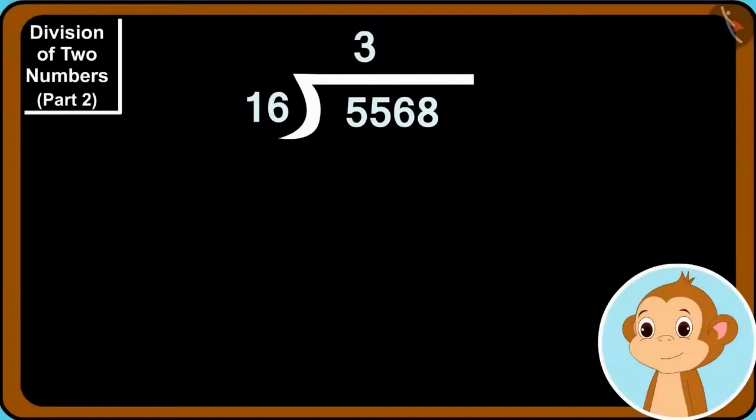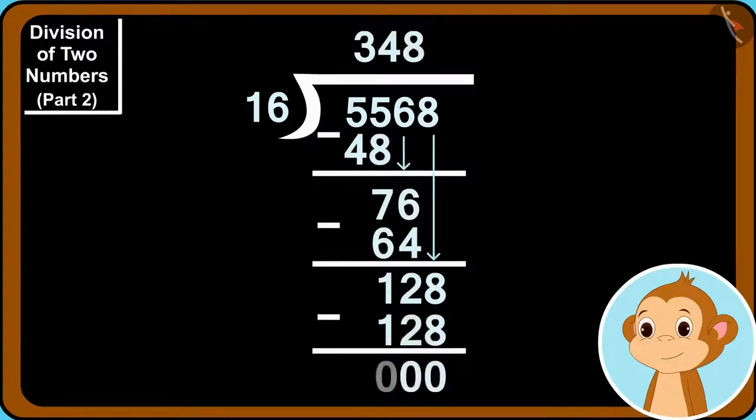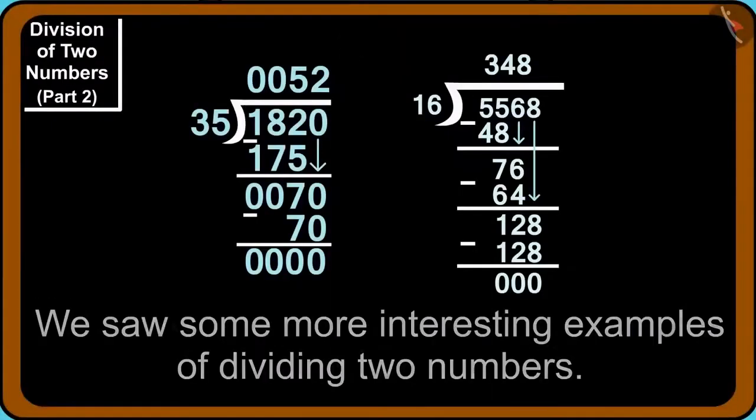That's absolutely right. We can find the answer using division: 5,568 divided by 16 equals 348. This means the price of each toy is 348 rupees. Children, in this video we saw some more interesting examples of dividing two numbers. In the next video, we will see more fun examples.